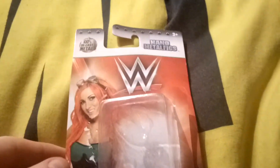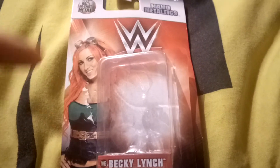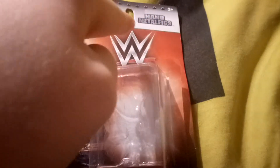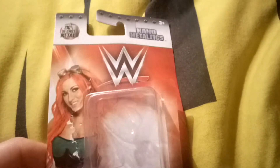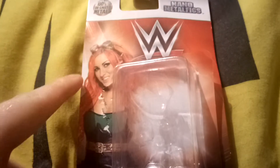Hello toy reviewing army, today we are doing a toy review on Nano metal figs Becky Lynch. This is basically the picture of what she looks like in real life on the front cover here.